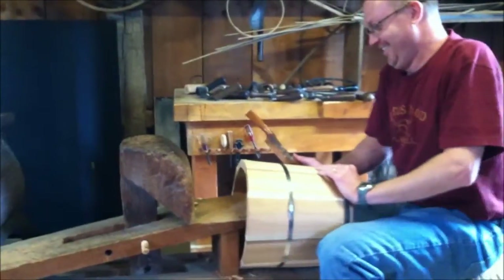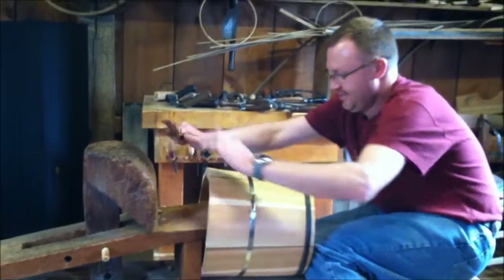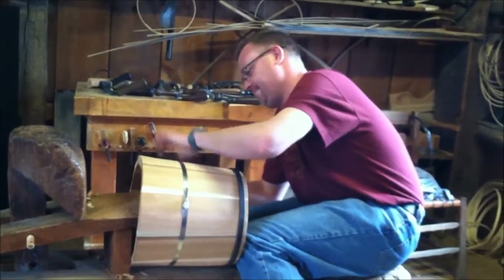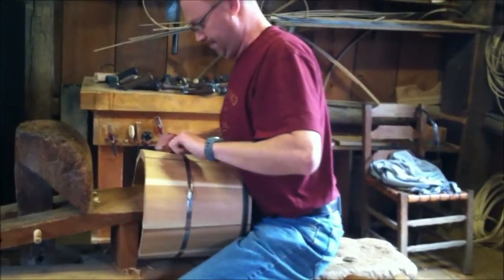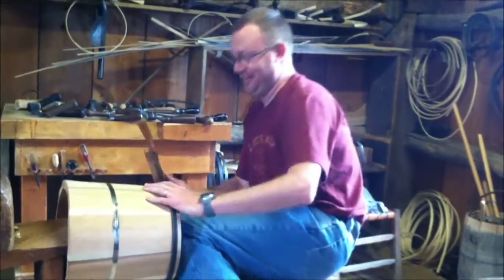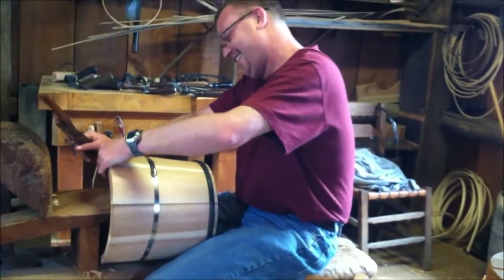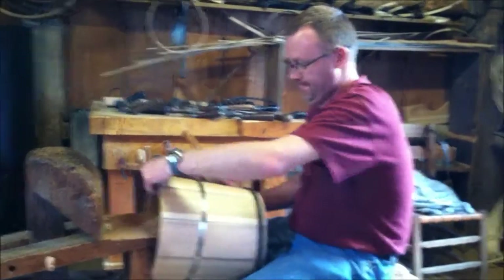The day is winding down. Cory has his bucket bottom in now and he's using the spokeshave to even out all the staves on the bucket. After he gets all this done, we're going to go ahead and cut the handle staves and then start the process of banding. He's having fun — though he's been whining about sitting on the schnitzel bunk. He looks like a jockey sitting on a horse; it's been pinching his legs. He's going to be sore the next couple of days — life and times of a cooper.